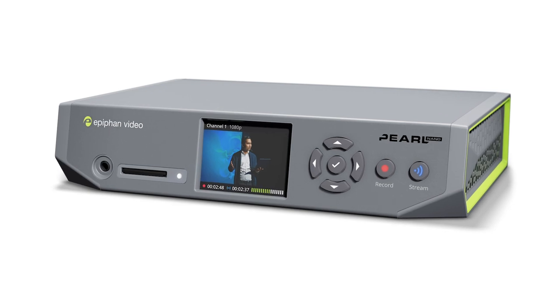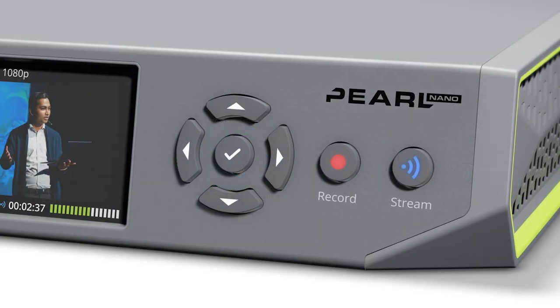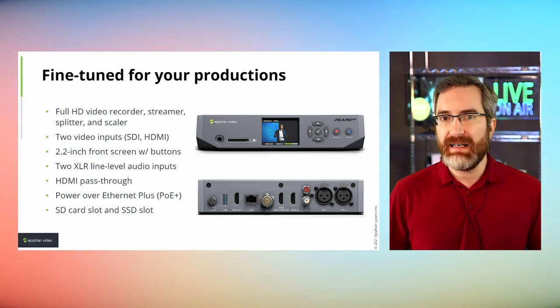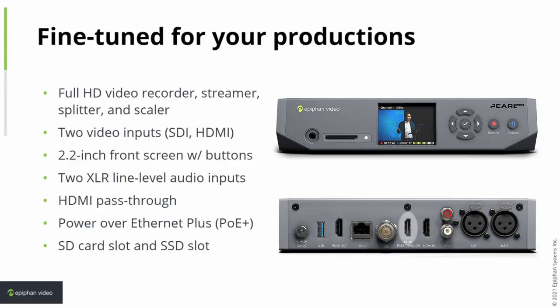Probably one of the most unique things about Pearl Nano in its market space is that it has a 2.2 inch front screen built in, along with dedicated button controls for start/stop streaming and recording, as well as menu navigation buttons so you can do quite a lot of configuration, monitoring, and settings from that front screen. We also have two XLR line level audio inputs — professional audio you don't see in many devices in this category — plus an HDMI pass-through port and an HDMI output.